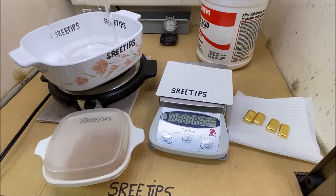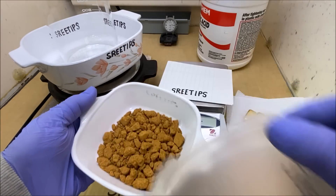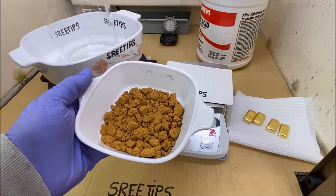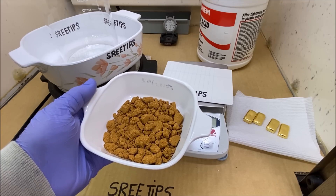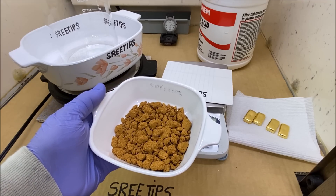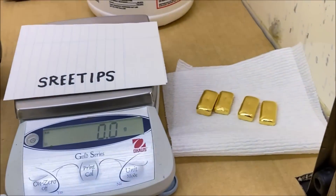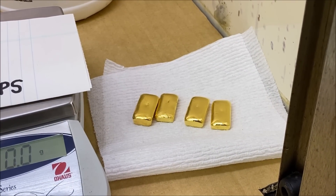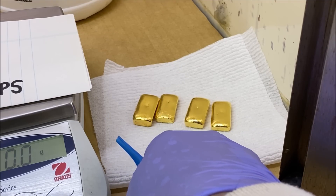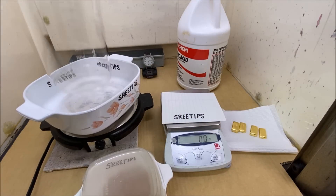Welcome back to my channel, everyone — Sweet Tips here. What we're going to do today is try an experiment. This is some high-purity gold sponge. We're going to make some electrolyte by dissolving this pure gold sponge in 29% hydrogen peroxide and hydrochloric acid, and then we're going to use these bars of pure gold to cast into an anode bar and set up an electrolytic gold refining cell to refine these gold bars from three-nines fine into four-nines fine pure gold.